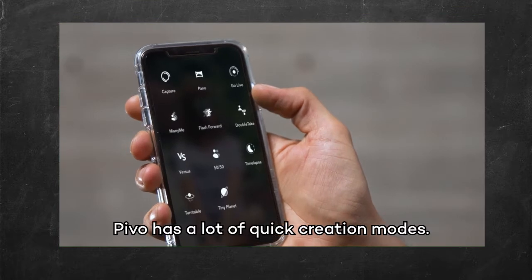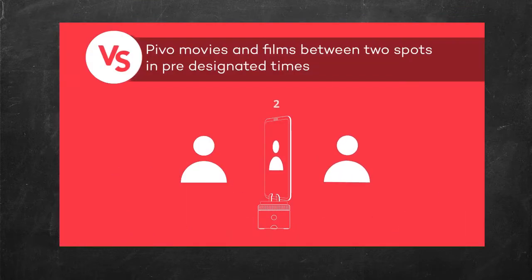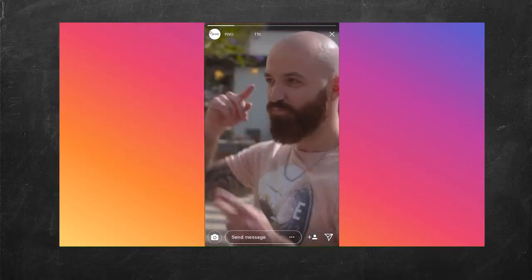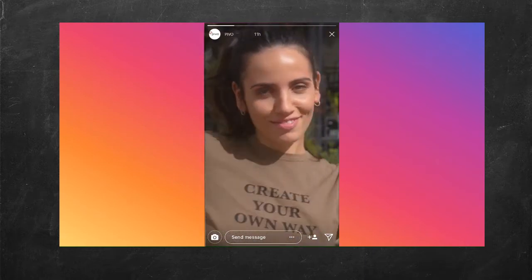PIVO has a lot of quick creation modes. This is Versus Mode — good for rap battles.